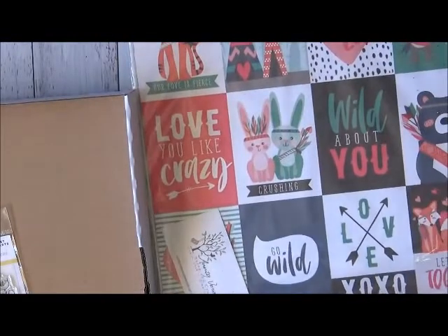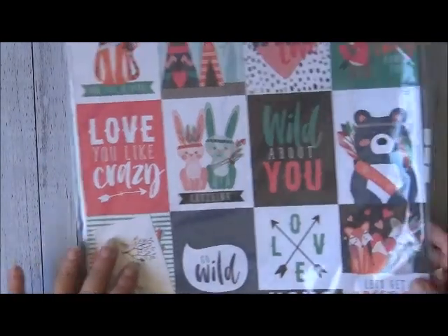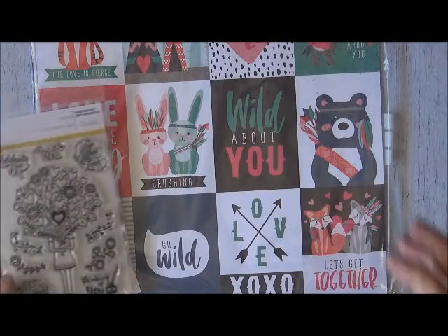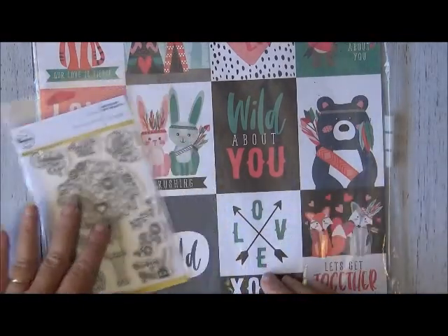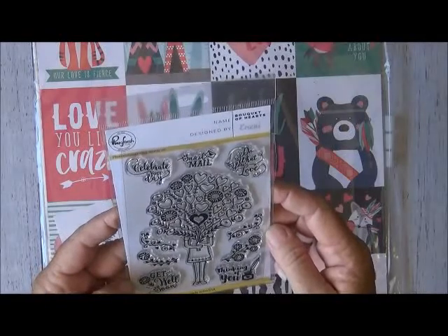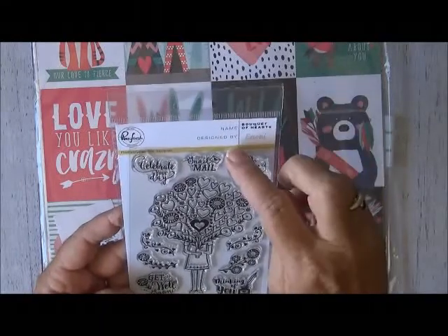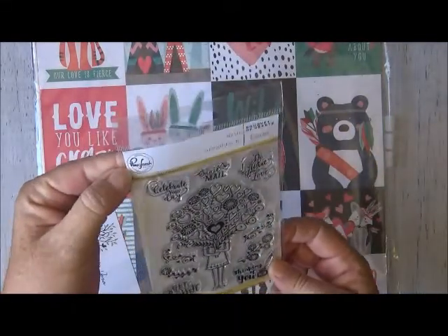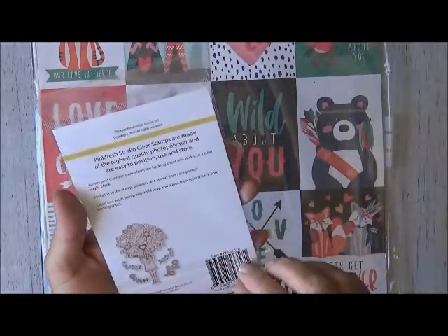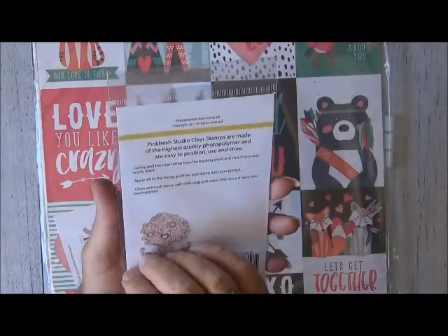The first thing I'm going to look at is the items that Aunty Vera sent from the enabler kit. That includes this stamp from Pink Fresh — it's called the Bouquet of Hearts and it's designed by NNE. It is from the Pink Fresh Studio — their clear stamps.